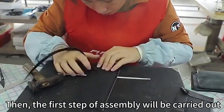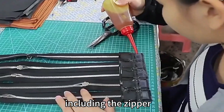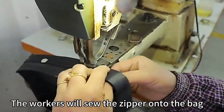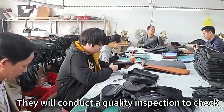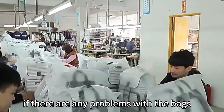Then the first step of assembly will be carried out, including the zipper. The workers will sew the zipper onto the bag. After complete assembly, they will conduct a quality inspection to check if there are any problems with the bags.